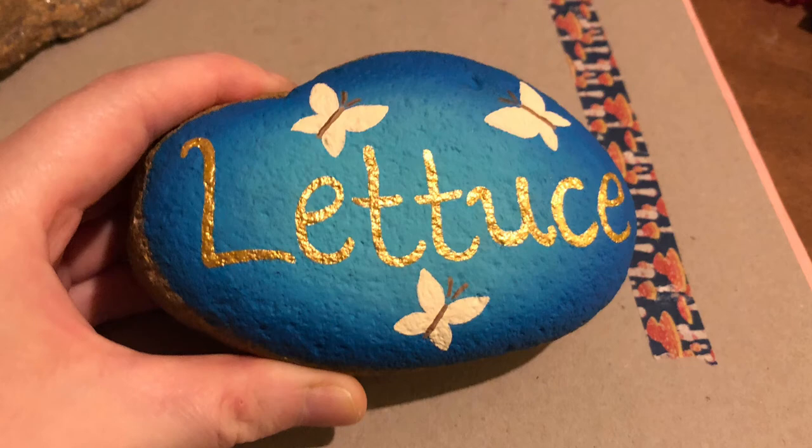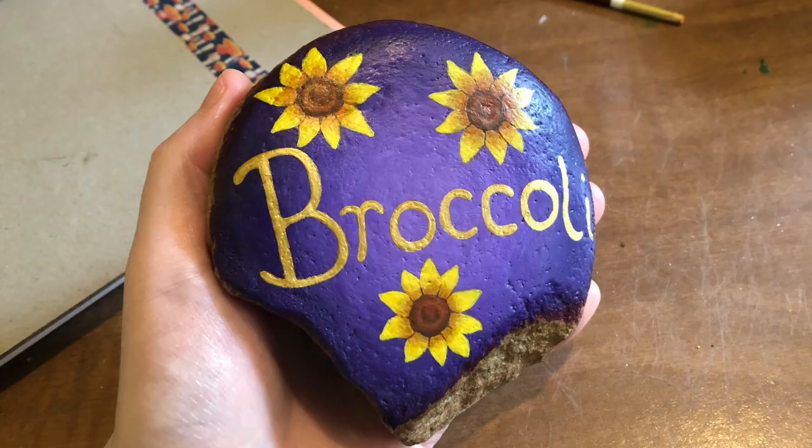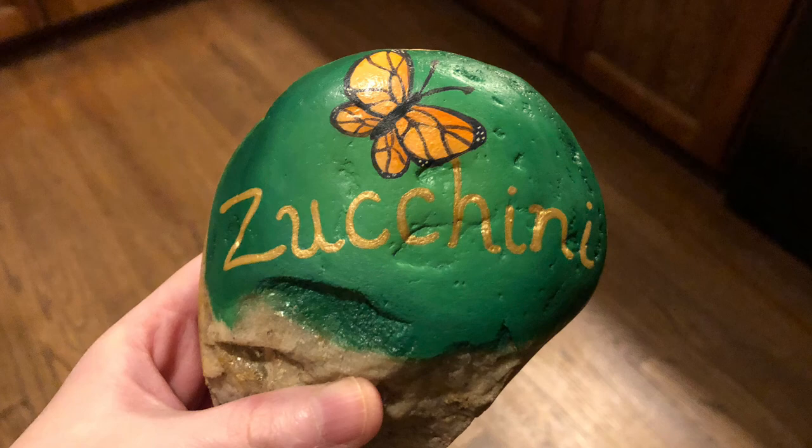The cucumbers with the cute bees, and then we have the lettuce, and then my favorite one is the broccoli. I love how I painted the sunflowers and they just turned out pretty good — that's my favorite rock. And then the final one is the zucchini rock, and I painted an orange butterfly and I think it turned out pretty good.